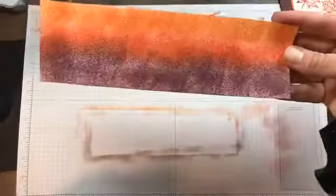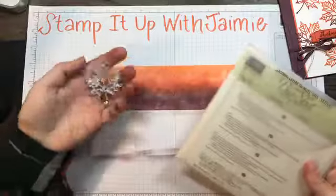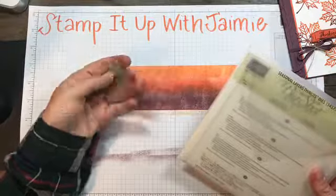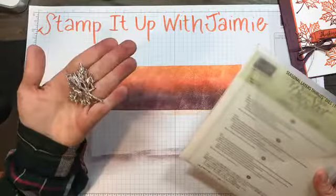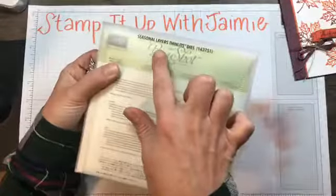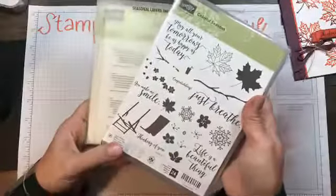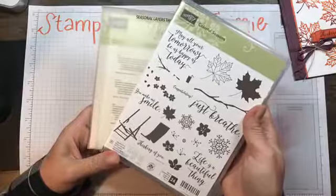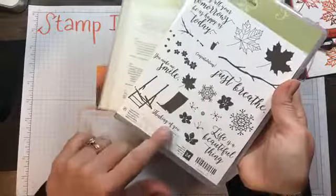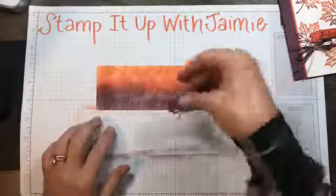Here's our cardstock that I made through sponging — it's a little wet and my fingers are tacky. I'm going to use the detailed leaf thinlit from the seasonal layers thinlits dies. It coordinates with the colorful seasons stamp set — they can be bundled together and they're from the annual catalog. Our sentiment for today also comes from the colorful seasons stamp set. What I'm going to do is cut out four leaves.